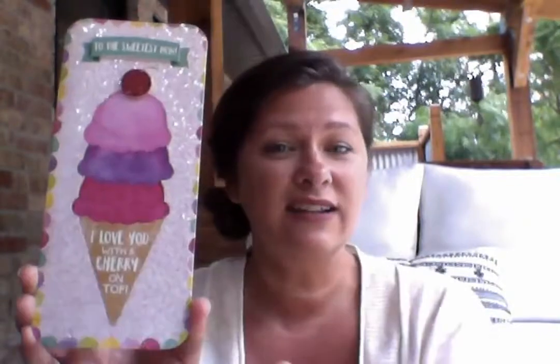I'm going to show you some professionally made cards that are great examples of what you want to focus on when you make your own card. The first one has a theme — this card has a scoop of ice cream on the front. It's nice and colorful, it's got a border around the edge, and it's got a little three-dimensional sign that says 'to the sweetest mom.' Down here it says 'I love you with a cherry on top.' Everything on this card relates to being sweet, and the words match the pictures. This is a themed card.